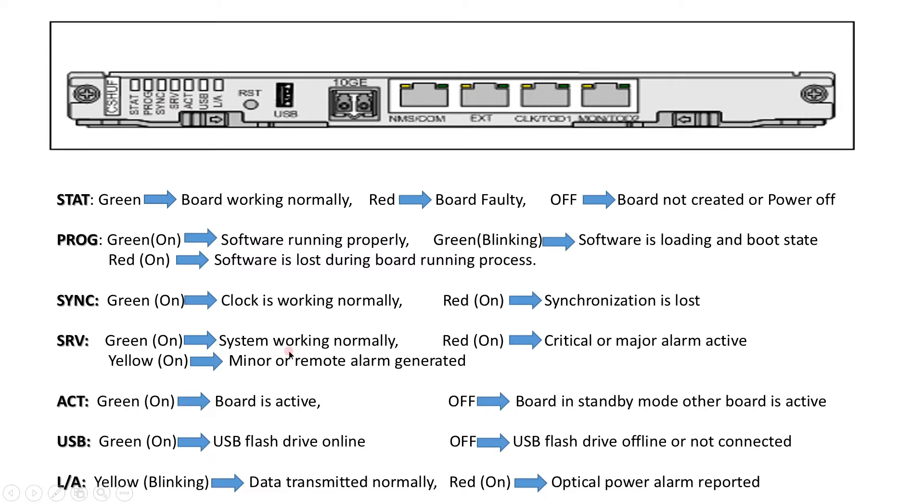The SERVICE LED: green means the system is working normally; red means a critical or major alarm is active; yellow means a minor or remote alarm has been generated. The ACTIVE/STANDBY LED: as there are two CSHU cards in the RTN 950, green means the board is active; off means the board is in standby mode. The USB LED: green on means USB flash drive is online; green off means the USB flash drive is offline or not connected. The L/A fiber port identification LED: yellow blinking means data is being transmitted normally; red on means an optical power alarm has been reported.